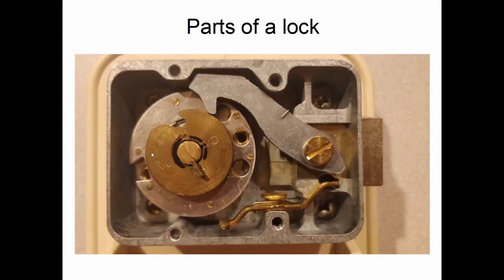Behind the drive cam, you can see a larger silver wheel. There are three of these wheels generally in each lock — sometimes four, but most often three. This wheel is called wheel three. It's the third wheel, closest to the drive cam, and when you're in front of the lock it would be furthest away from you. The other two wheels are behind it.